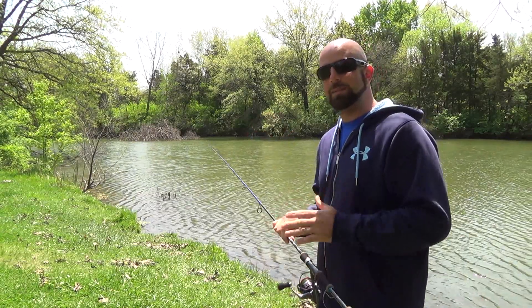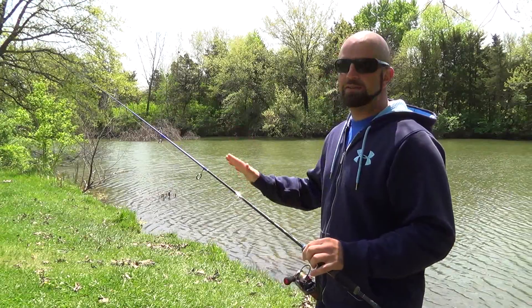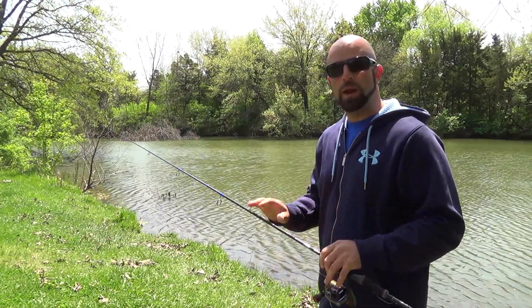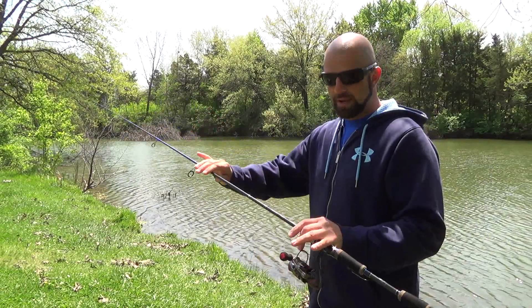It's a seven foot two inch, medium light, moderate fast action. That slower tip — that slower action — is what I like the most about this rod. The line rating is four to ten pound test, lure rating is an eighth to a half ounce, and it has a thirty-ton carbon blank.